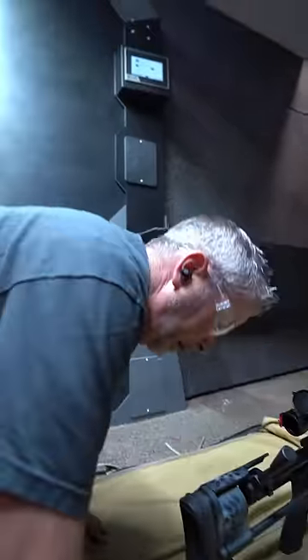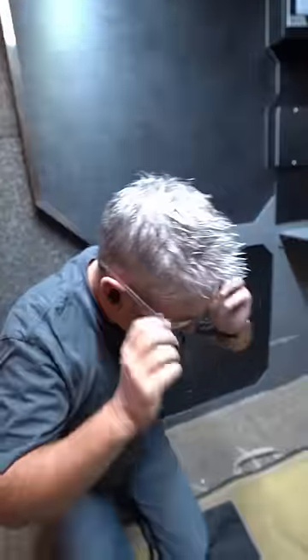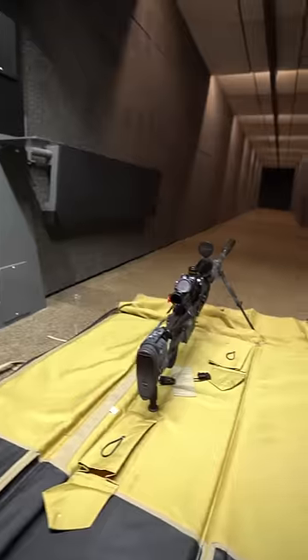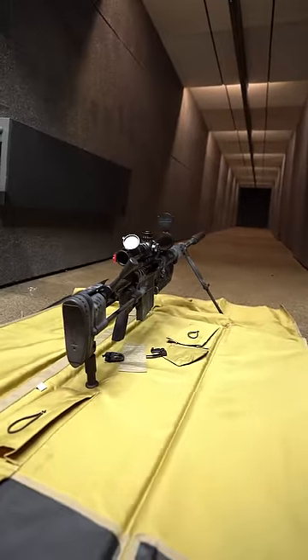Well, that's kind of anti-climactic. Dude, that gun shoots so soft. That was insane. I mean, granted, the thing weighs 40, 45 pounds, but it's just nice and soft and gentle. Seriously, I was bracing for it like, oh my gosh. What a beautiful gun.